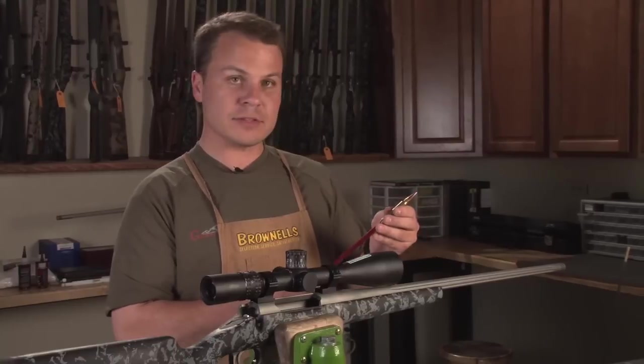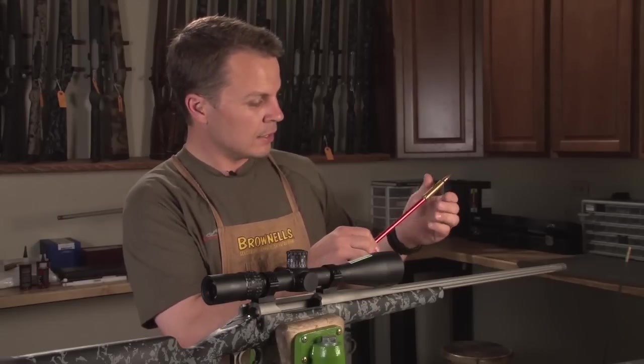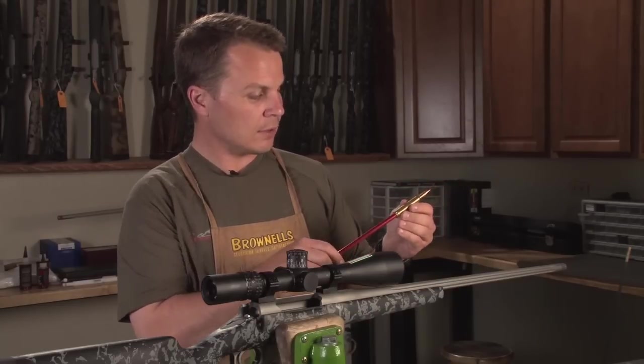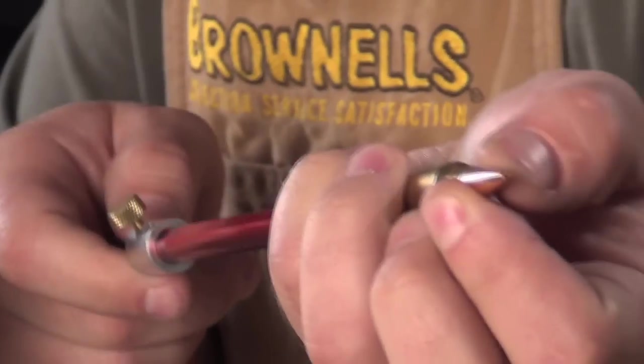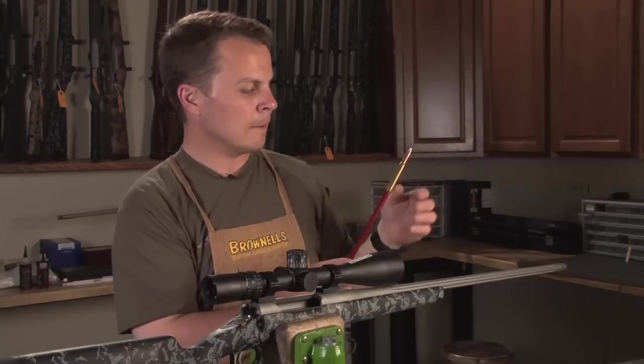The next tool I got is from Hornady — they make an overall length gauge kit that works really well. Basically, you have a case that's threaded so it can thread onto the tool, the case fits into your chamber, and you use a little stem to push the bullet out until it touches the lands. Once you've got it touching and it's firm, you tighten that up and then measure the overall length.